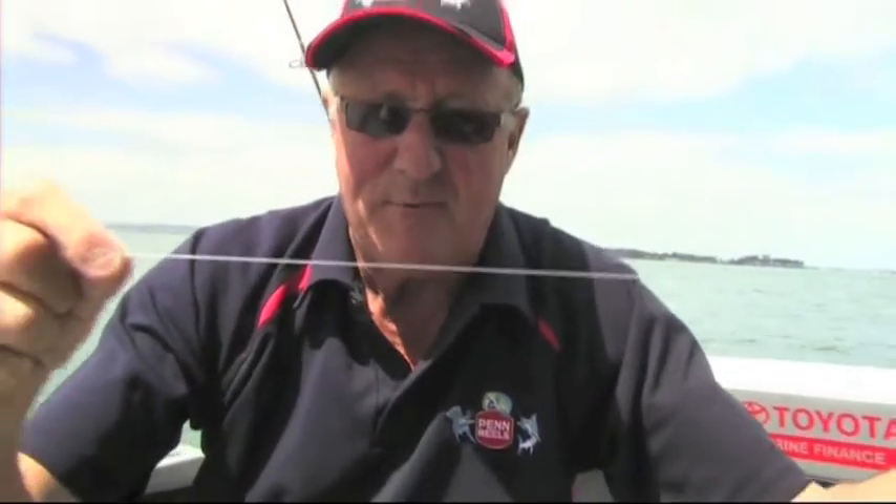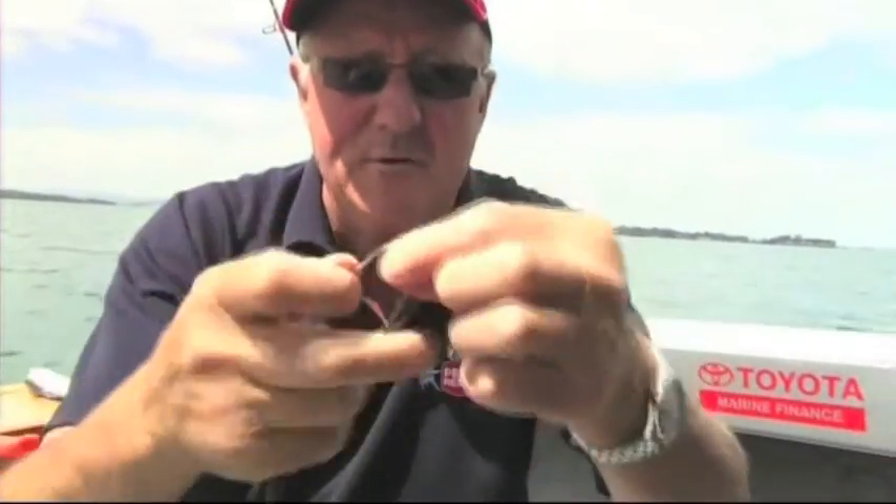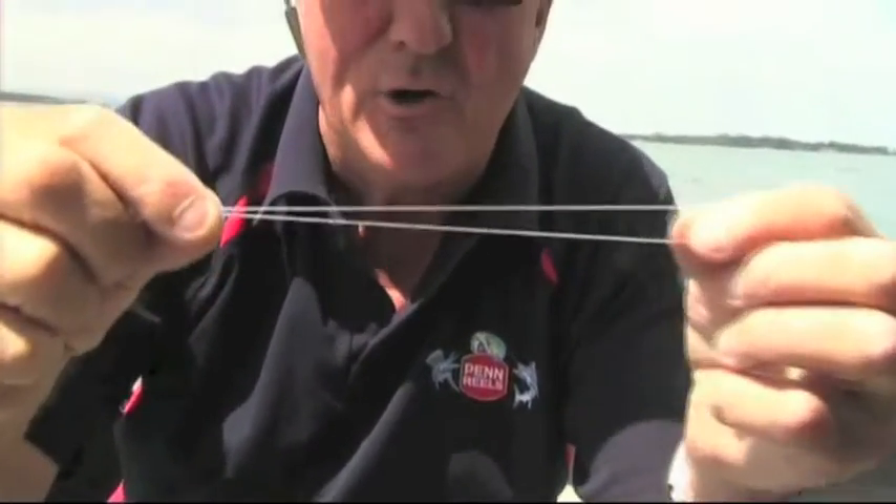This is a loop for putting on our ledger rigs. A ledger rig is where you have the sinker at the bottom, and you need the loops going up the side. So we've got our piece of nylon, and what we do is we just double it to see how long the loop we want.